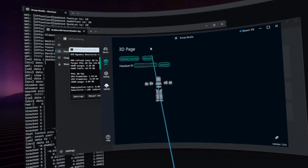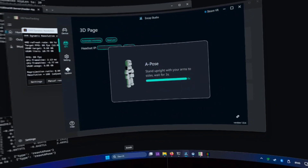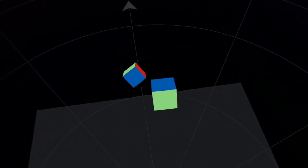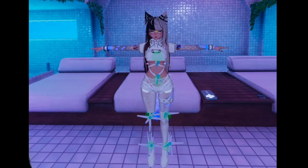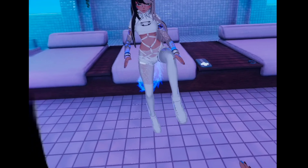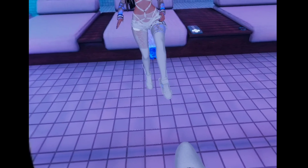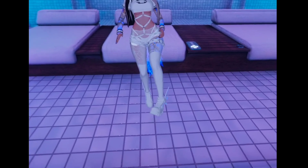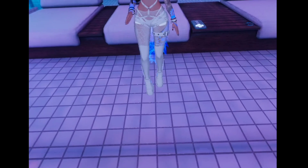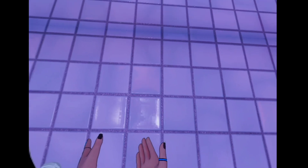My right leg isn't moving exactly straight. Let's do one more reset. There's still something wrong with the right leg. Here are the trackers in VRChat. I think I figured it out — my right foot might be inverted. The left one works correctly, but let me double check. Maybe I accidentally put the foot tracker upside down on my right foot.